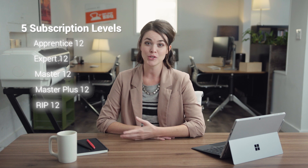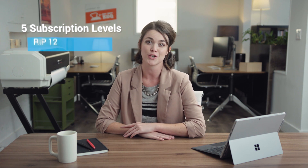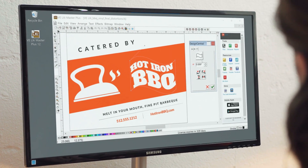LXI comes in five levels, each with a ranging set of features to suit hobbyists, all the way up to large-scale print shops. Features like using fonts already installed on your computer, or having full control over your font effects, like arcs, welding, and distortion.